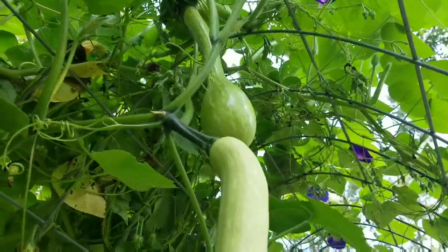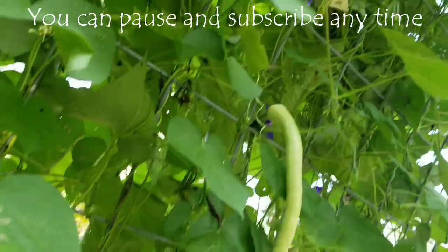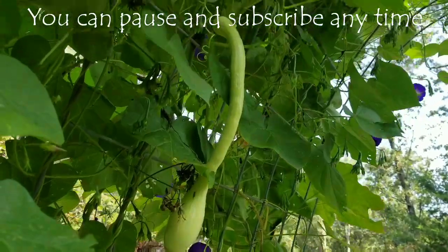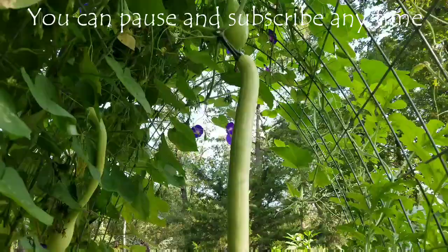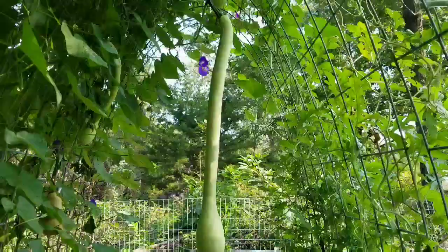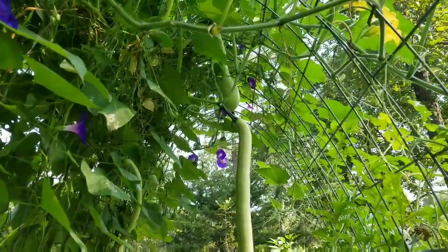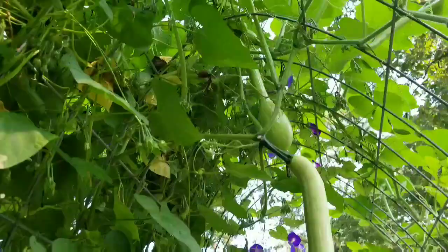Hey guys, welcome back to the garden. Today I want to introduce you to my friend the zucchini rampicante — isn't she beautiful? There are so many of them, I love it. These are a very big zucchini, they can get about three feet long. They are really, really versatile — they can be a summer squash when picked green like this, or...